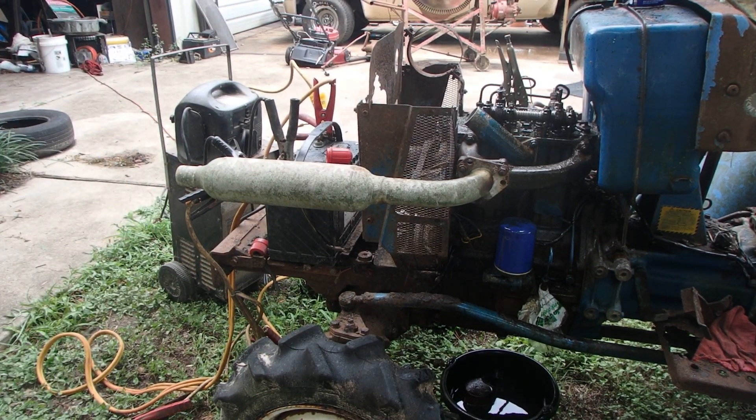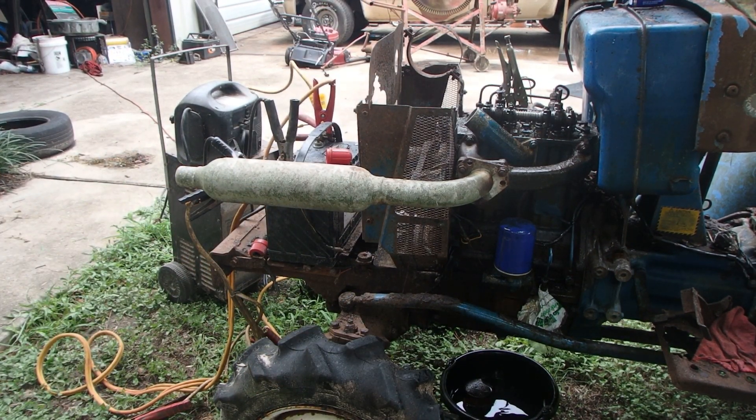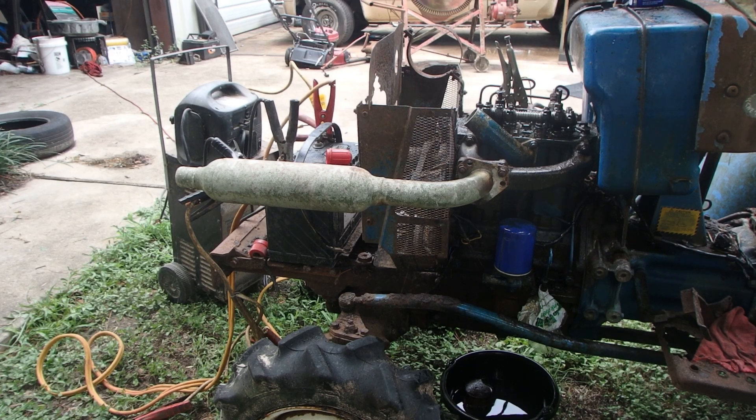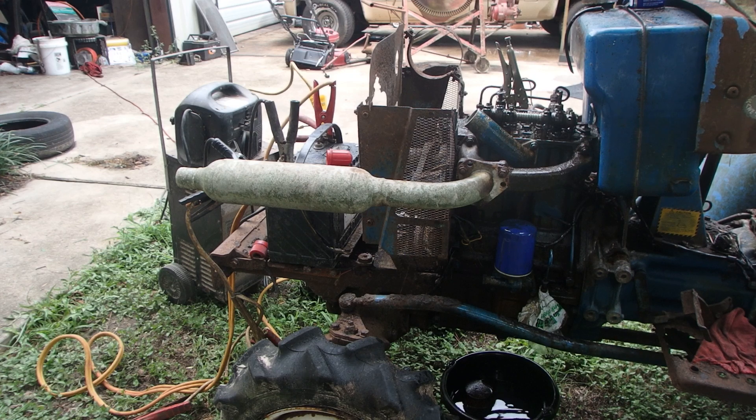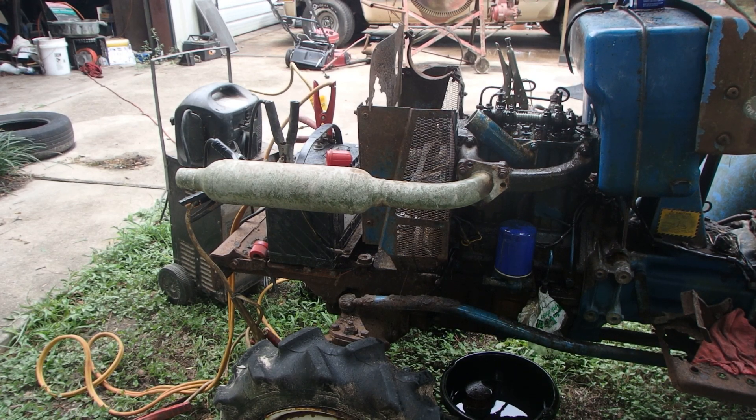Clutch seems okay. The PTO engaged. Transmission went reverse and first. We've got the hydraulic lines that have holes in them on the other side. So I guess I need to make a parts list and see what all kinds of stuff we got.